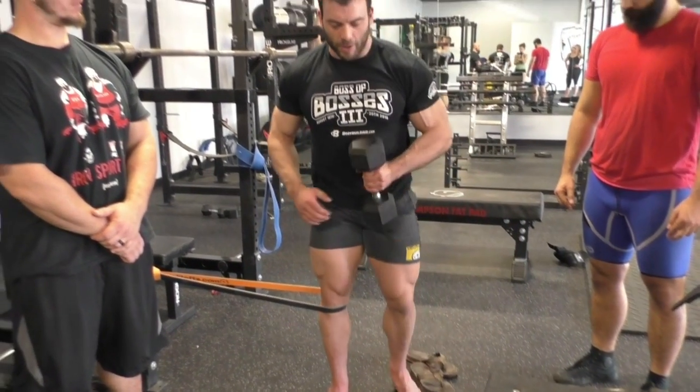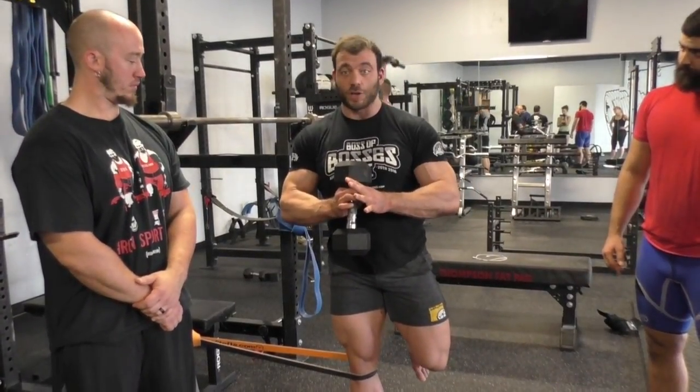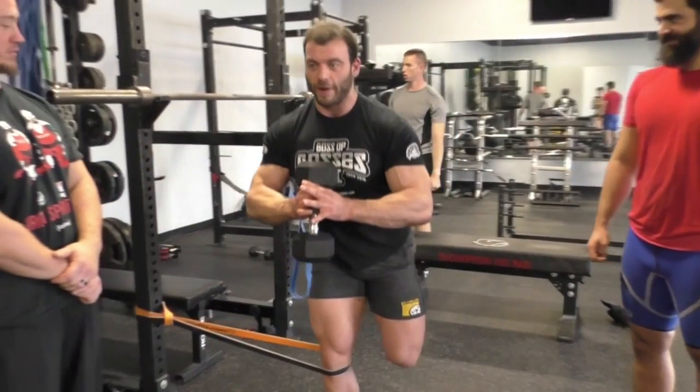With the band out to the side like this, it's going to make me use my abductors a lot more to keep my knee aligned over my toes. Grab a dumbbell — nothing too heavy, 25 pounds. It's one-legged, so there's a little bit of balance required. I'm just going to try and do a squat, going down as low as I can while keeping my torso upright.